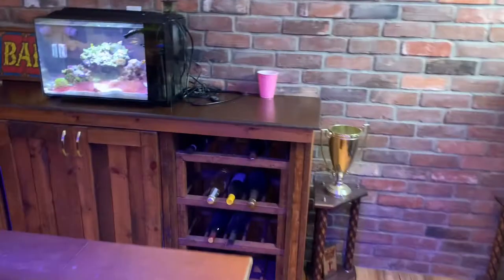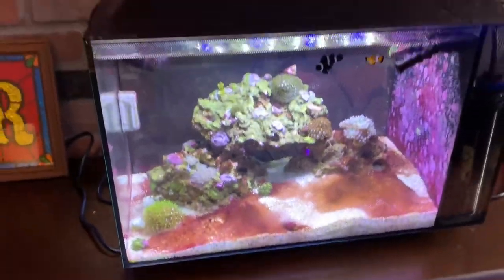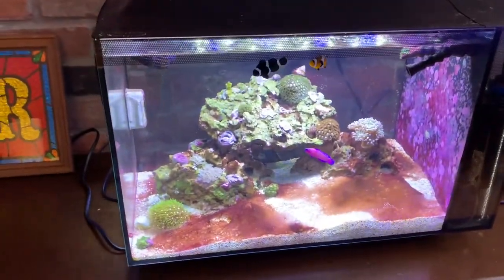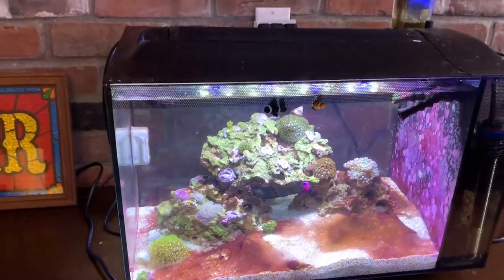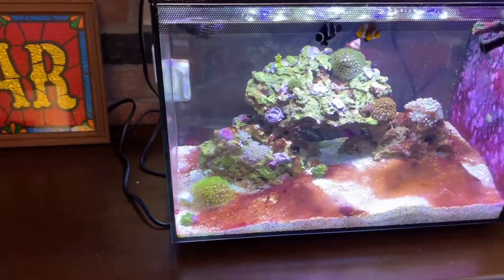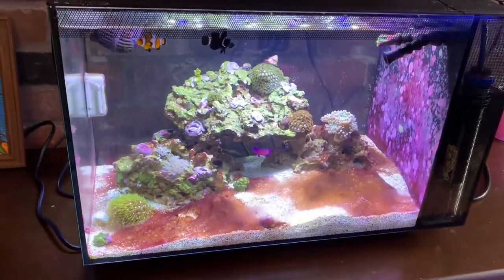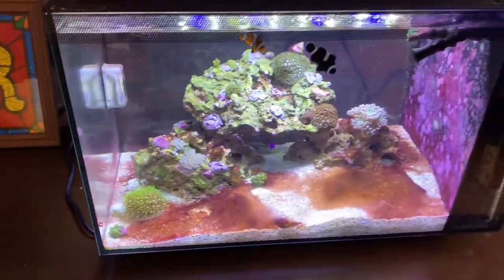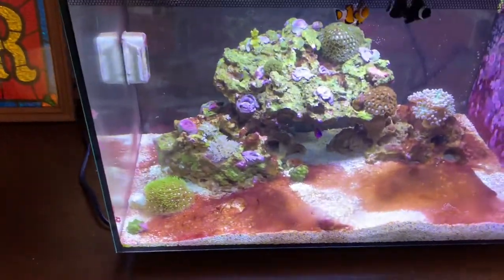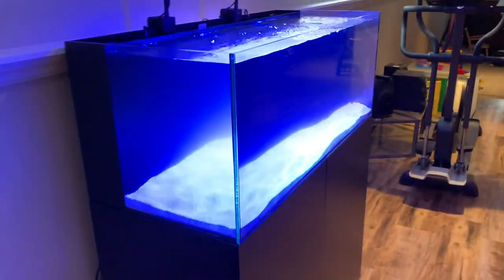Today's focus is also the Fluval 13.5 — it's got a little cyano in it, not worried about it because this tank is pretty much getting shut down. Marlin, Nemo, and Violet have been in this tank for nine months. The tank went fallow for 76 days with the corals and inverts in it, and then these three fish were in QT with copper and Prazipro for three months as well. Everything is perfectly quarantined and ready to go. Today we are going to introduce these rocks, coral, and fish into the new tank.